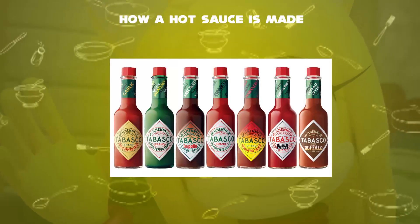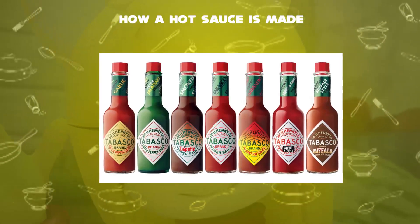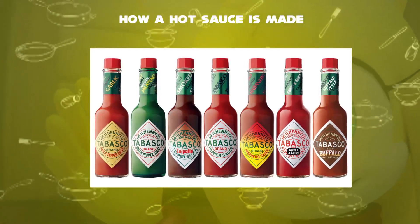Many commercial varieties of mass-produced hot sauce exist in markets and restaurants. It is widely used in nachos, tacos, burritos, etc. Hot sauce can be used in a wide range of recipes, from marinades and dressings to soups and stews.